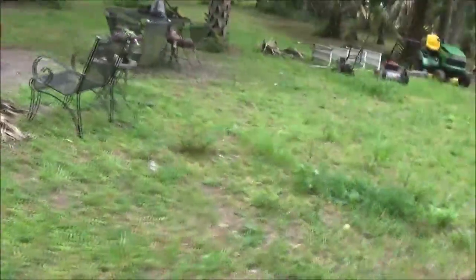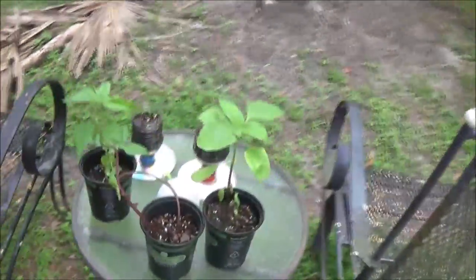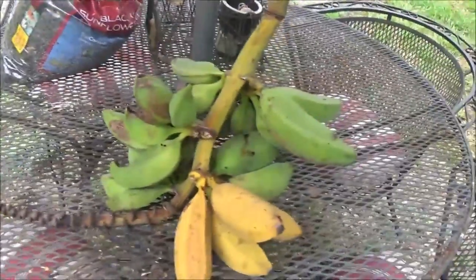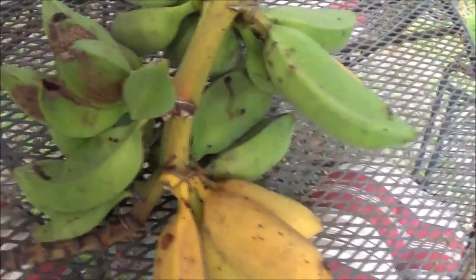So anyway, that's the challenge update, week four. Hopefully hers will come back — I hope so. We got four, five more ripe bananas. There you go guys, there's our update.